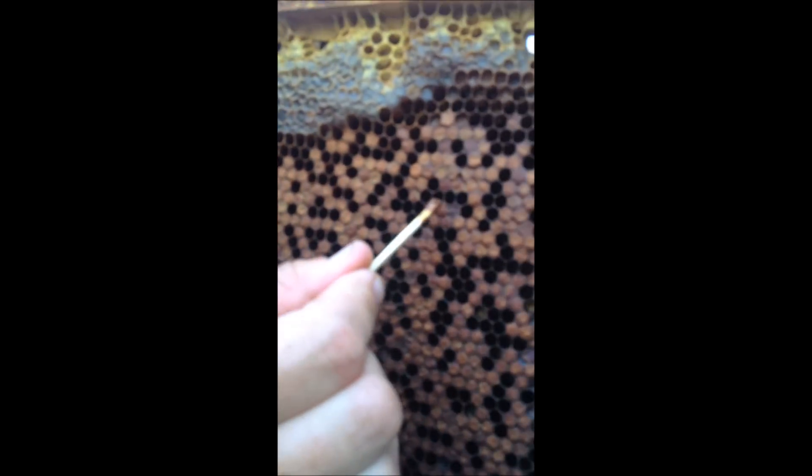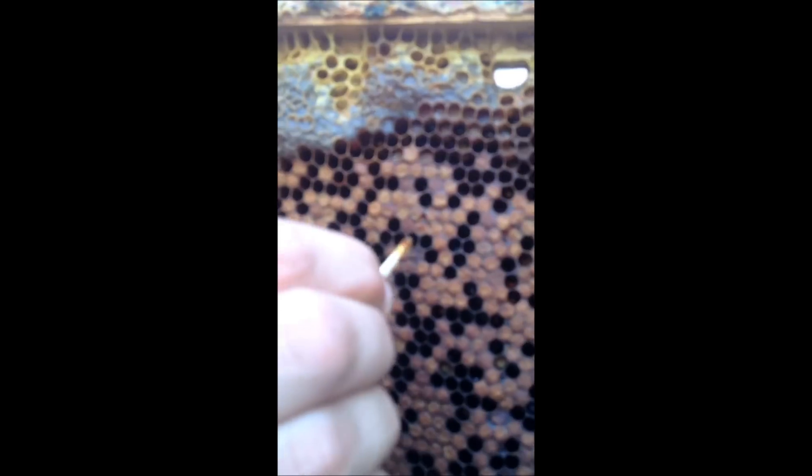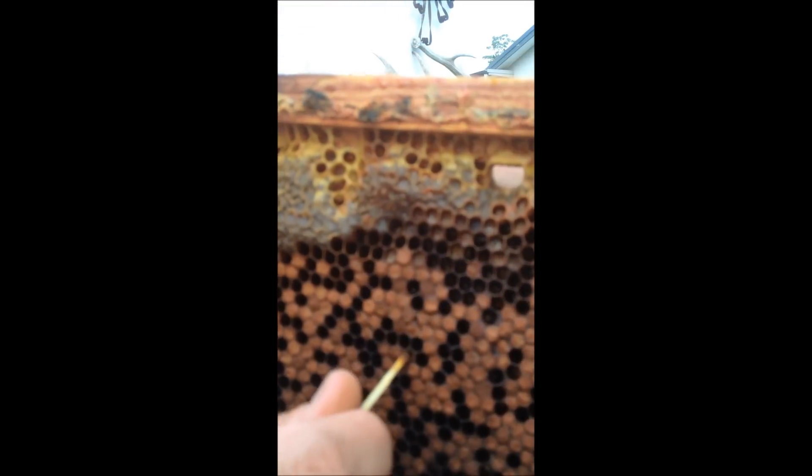We're going to have a look at trying to find a cell which has got some foulbrood. See this one here? See how it's a little bit darker and it's sunken in? So if you put a matchstick in there, give it a little twirl and then bring it out. See how you can stretch out that gooey stuff?